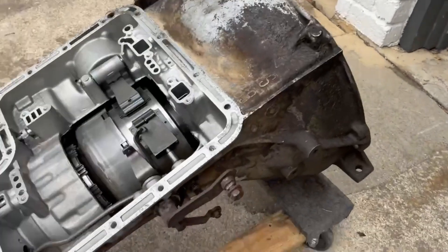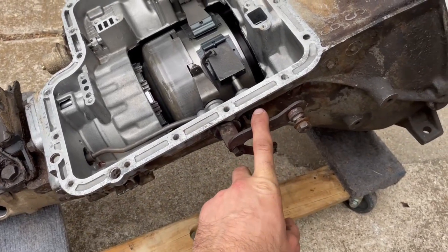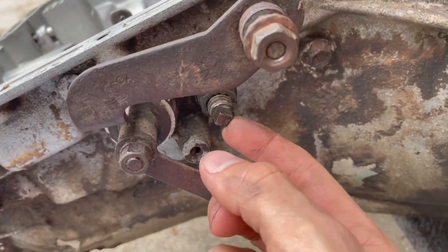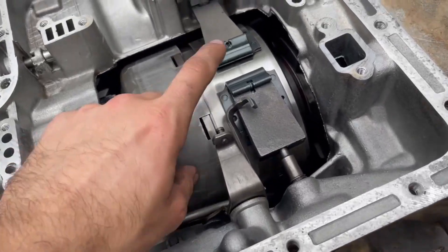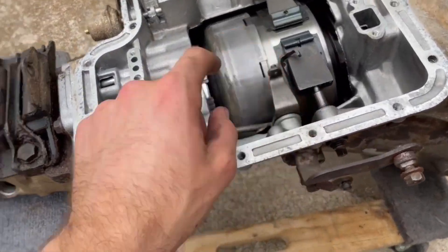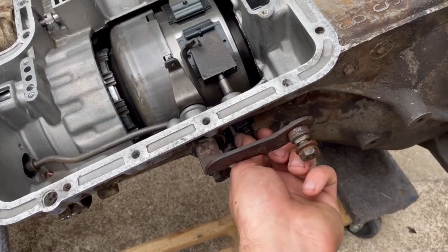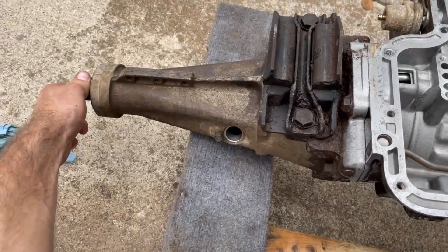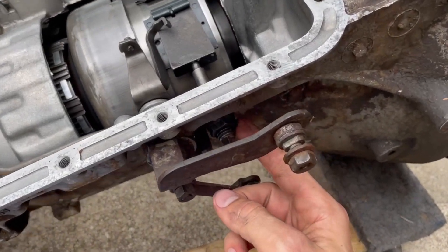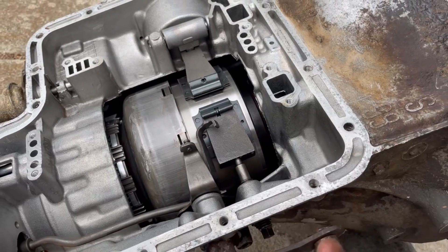Before putting the valve body in, I adjusted the main band. You put the transmission in neutral, then hand tighten the adjustment until you can't spin the output shaft backwards. Then you start loosening it so you can just start turning it by hand, go a whole other quarter turn looser, and snug down the lock nut. It's got just a touch of play — I assume that's so when everything heats up it doesn't grab all the time.